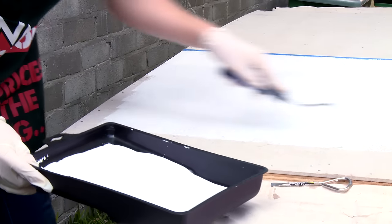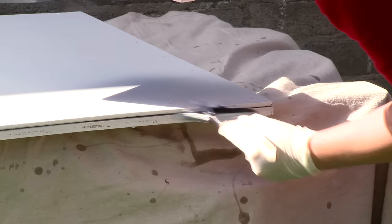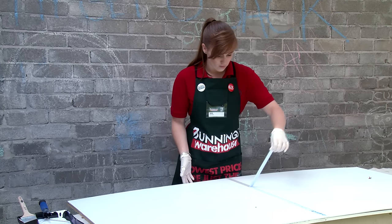Please make sure you read the manufacturer's instructions depending on what primer you're using. We're using Lambswell Roller, which holds paint better because we're using water-based paint. Make sure you remove your tape before the paint dries.